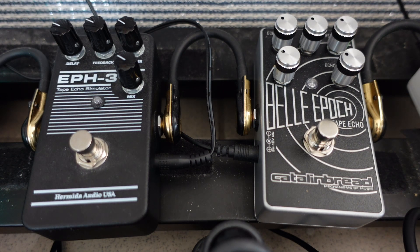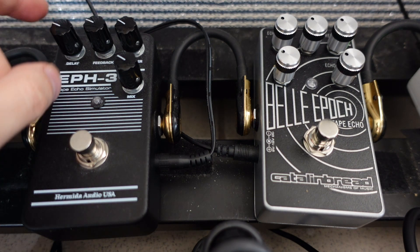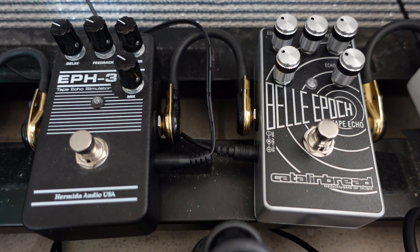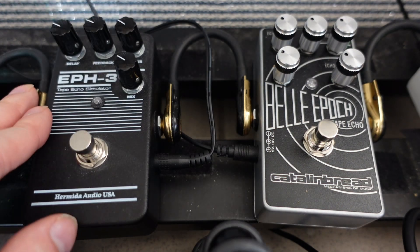The EPH-3 also advertises itself as being better with dirt pedals — I'm not sure if that's true, I'll test that later. But from the low settings, the EPH-3 seems to have a brighter tone and the Bella Epoch seems to have a warmer tone.